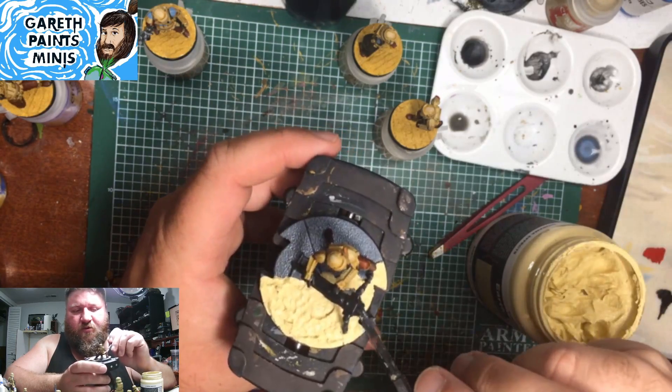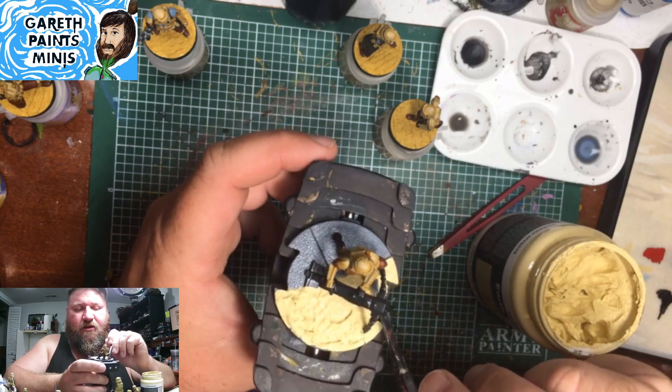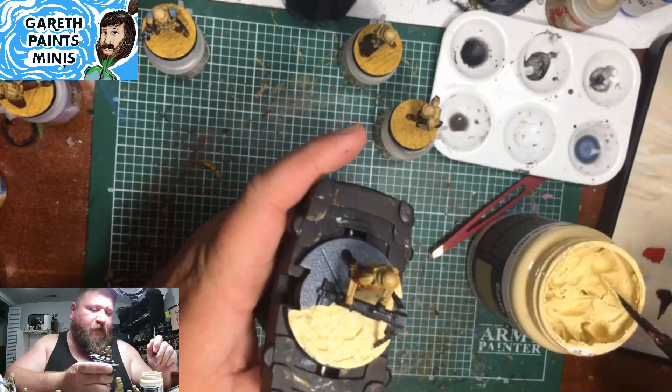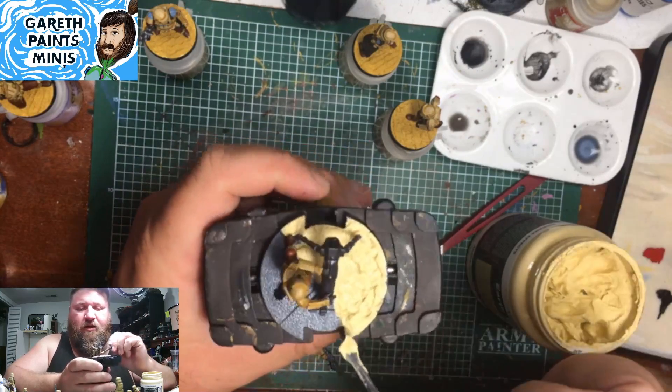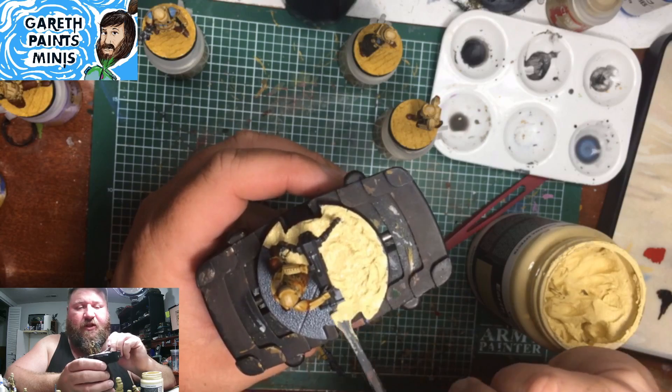I've actually seen some tutorials on people using actual sand on their bases. They still paint it up a little bit — I don't know, for lack of a better term — just so it looks like real sand.